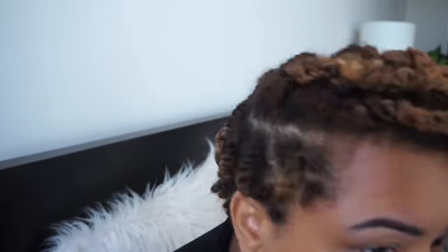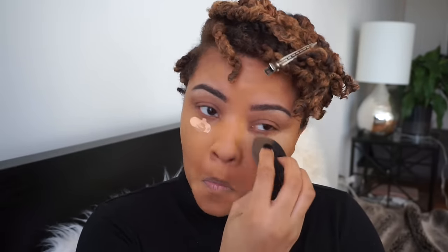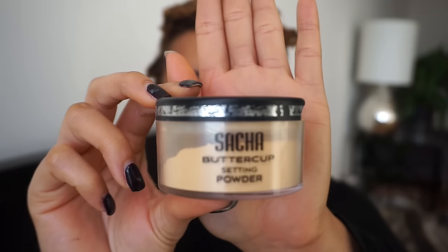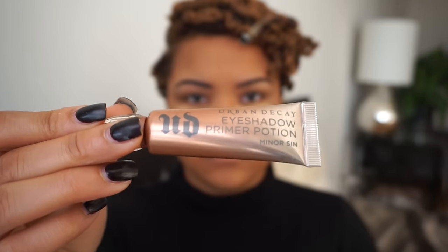For my concealer, I'm using the Makeup Forever Ultra HD Invisible Cover Concealer mixed with the Lancôme long-lasting under-eye concealer, and I'm blending that out with my beauty blender as well. Then I'm going to take the Sasha Buttercup setting powder and set everything.